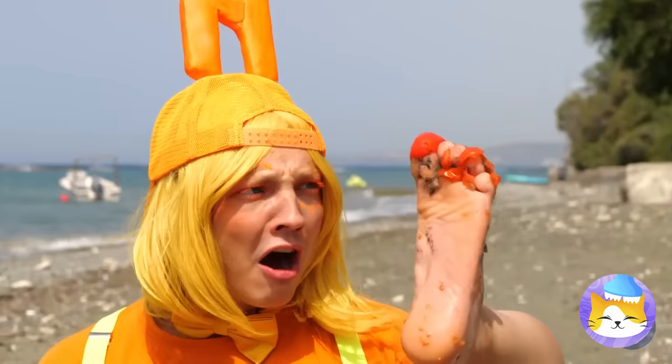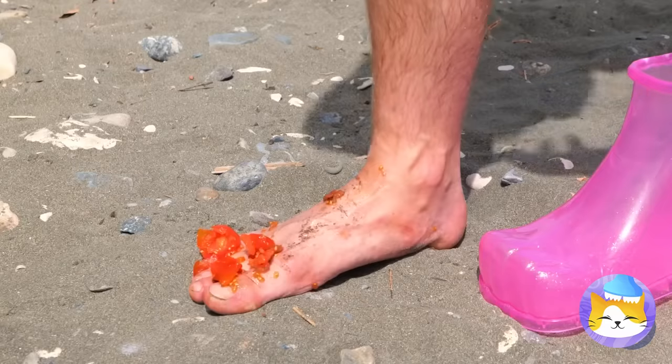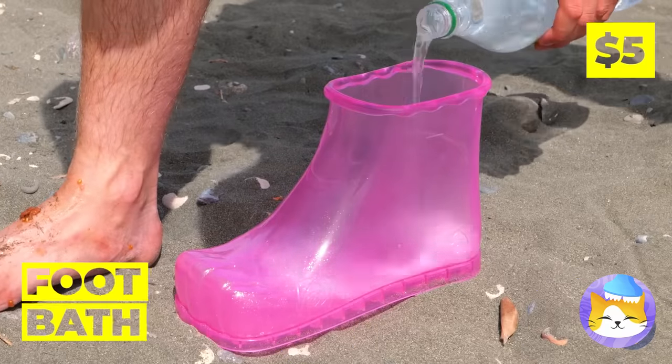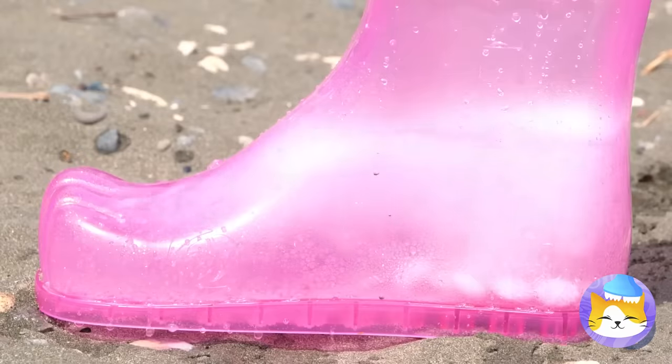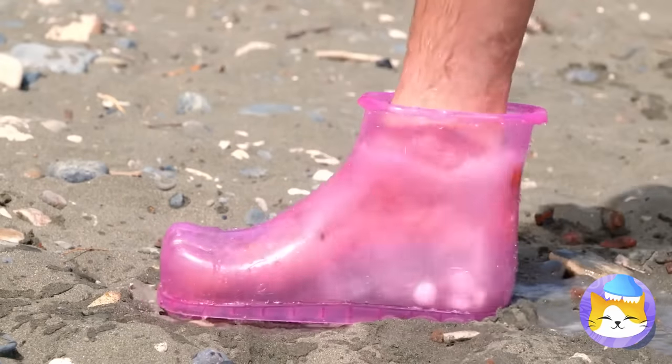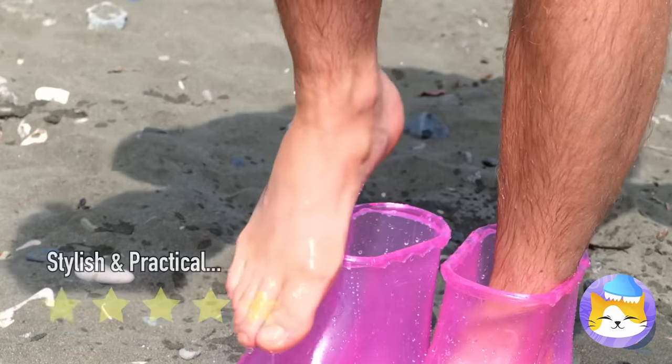Oh, look at your foot — it's a mess! Good thing we've got our handy dandy foot bath! Ooh, soda and mints — things are about to get bubbly! And don't forget, you have another foot! Almost done. Now that's one clean foot!